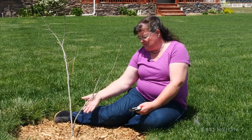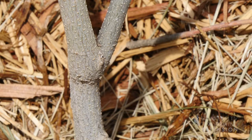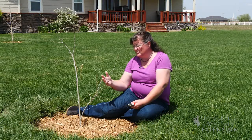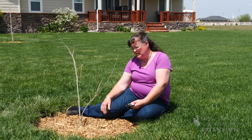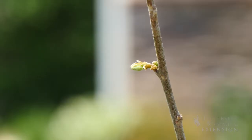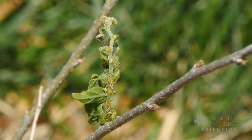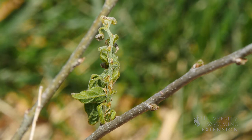The other thing that's happened is a lower branch has taken hold and gotten pretty aggressive on the growth of this tree. Eventually we'd like to have it removed, but because this tree has very little green growth on it, I'd probably recommend leaving as much as possible so that there's a lot of photosynthesis this year, and suppress it or potentially remove this lower branch next year.